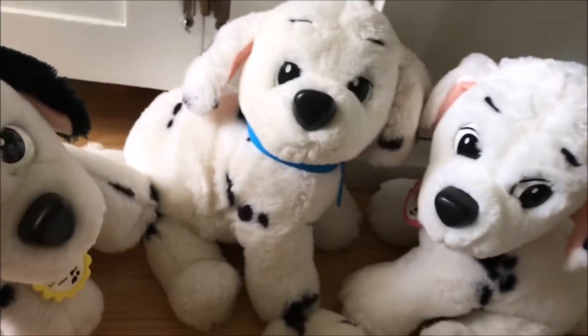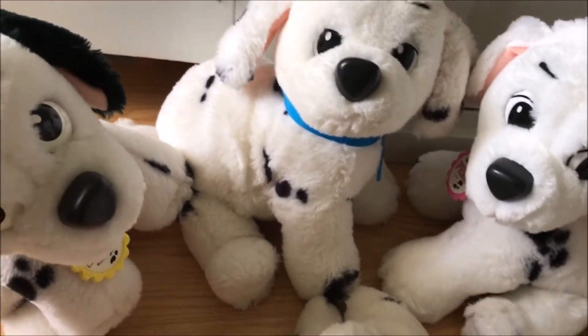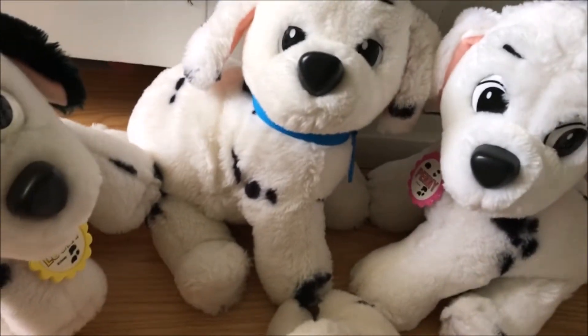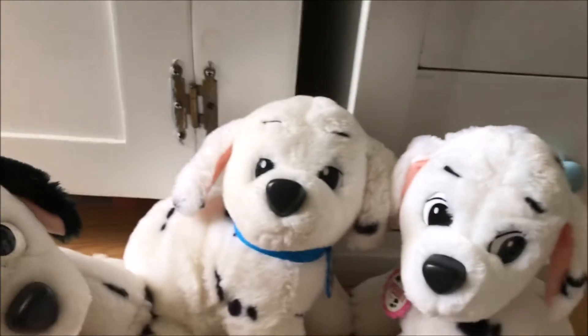There was also a Pongo and Perdita, and they have the same kind of collars as the puppies — the plastic and ribbon ridged collars. Perdita's is blue and Pongo's is red. They sit just a little bit taller, but they don't come in the miniature size that these guys do.